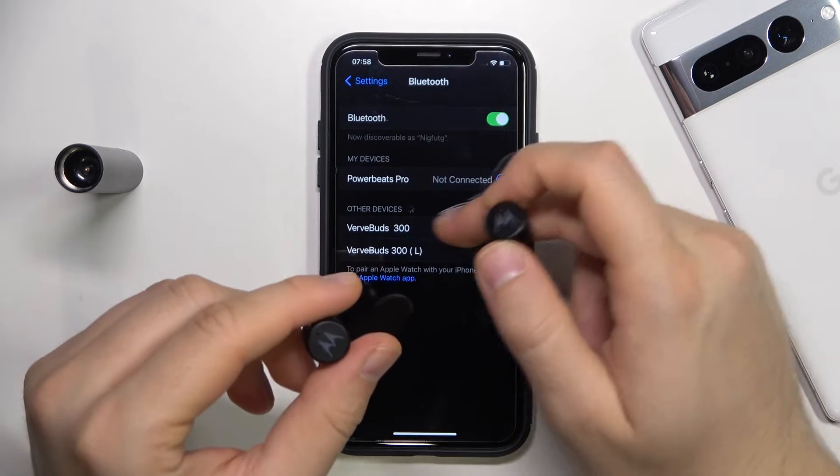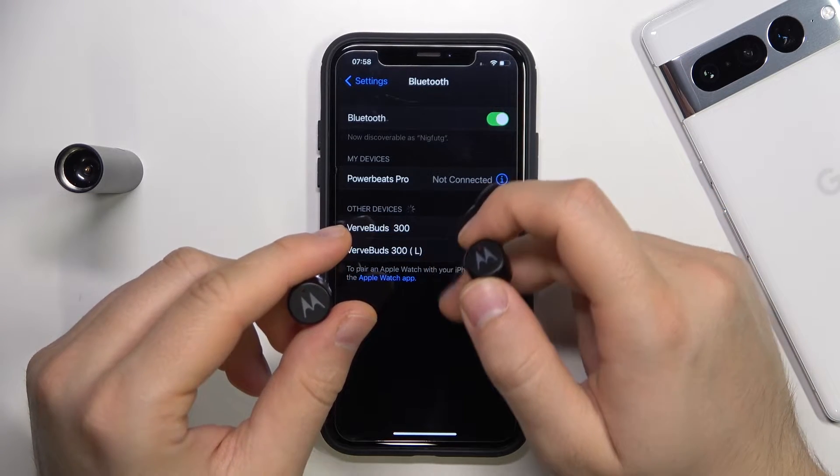So we can simply enable the Bluetooth. And as you can see, we can find two earbuds.